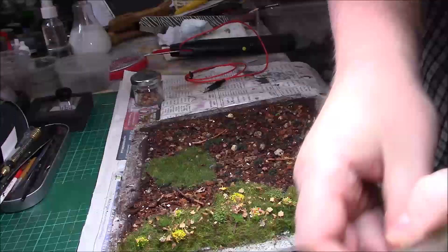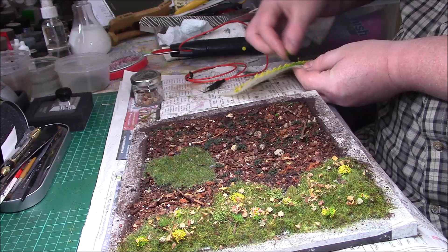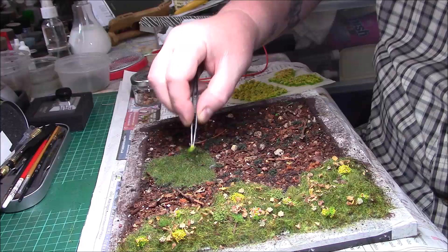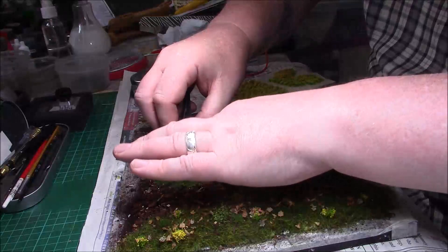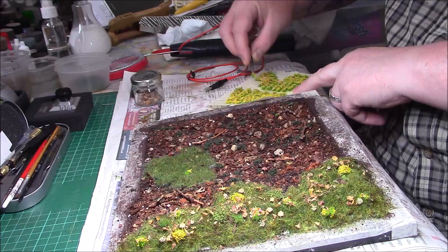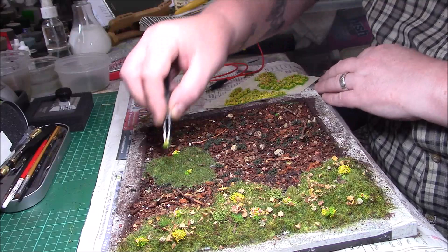I don't want them too big on this side, so I'll take one of the small ones. There are my fine tweezers — it just gives a little bit of colour. I can pop it in there, and another different one again. Nothing special — it's just somewhere to display the tank, the assault gun really.